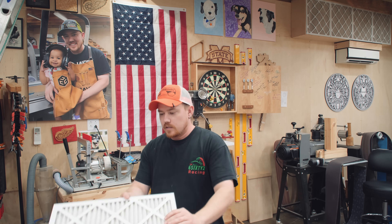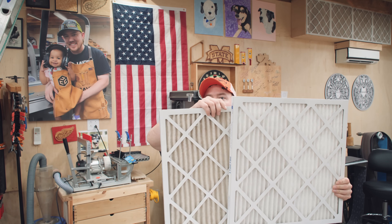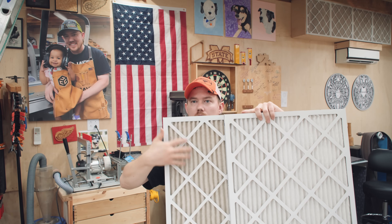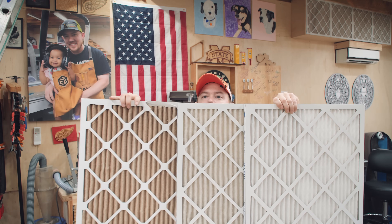So how dirty are these filters? Check this out. This is a brand new filter, right out of the box. This filter is one I just pulled down from up there — so filtering out air going into the mini split. And this filter is on my air cleaner cart.